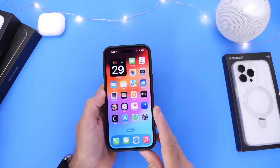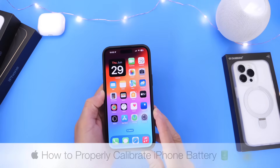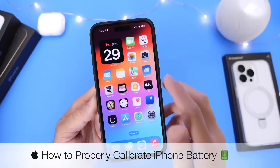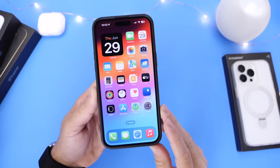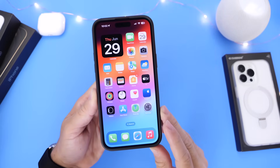Hey guys, in today's video I wanted to share with you how to properly calibrate the battery of your iPhone. This is going to be an updated tutorial for those of you running the latest iOS 17. You guys seem to ask this question quite a bit here on the channel.